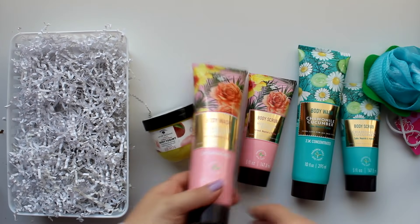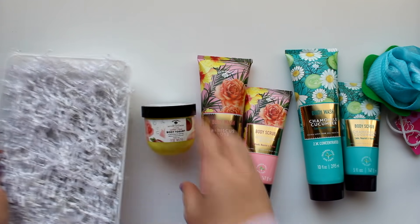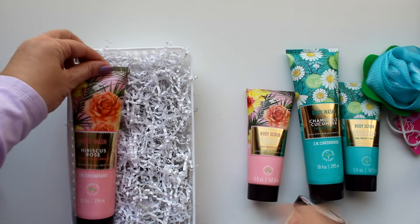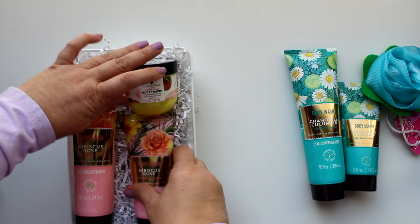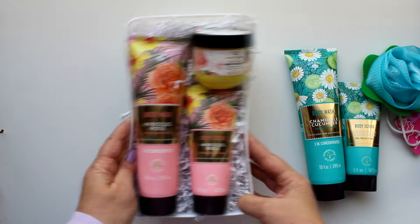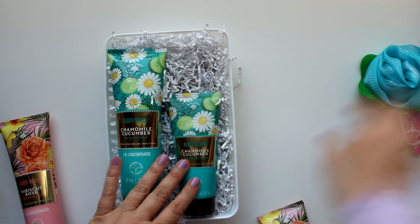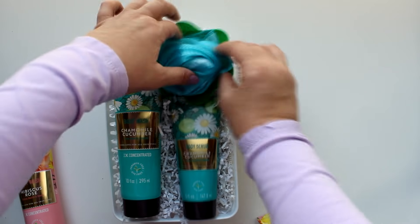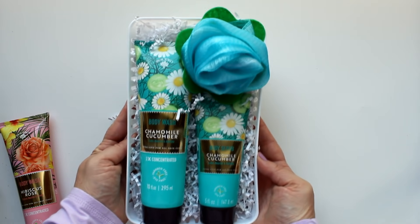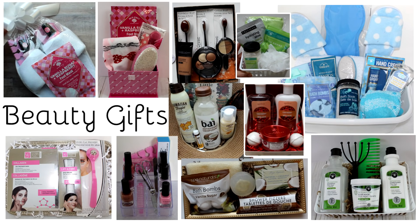Also from Bolero are these beautifully packaged bath sets that come in pink and blue. I'm using Dollar Tree white organizer bins — the ones that come two for a dollar — filled with white shred. For the pink set I'm using a tube of body wash and body scrub, topped off with a jar of body yogurt. For the blue set, again body wash and scrub, but topped with a beautiful rose-shaped bath poof from Dollar Tree. For more beauty gift ideas, check out the links here and in the description.